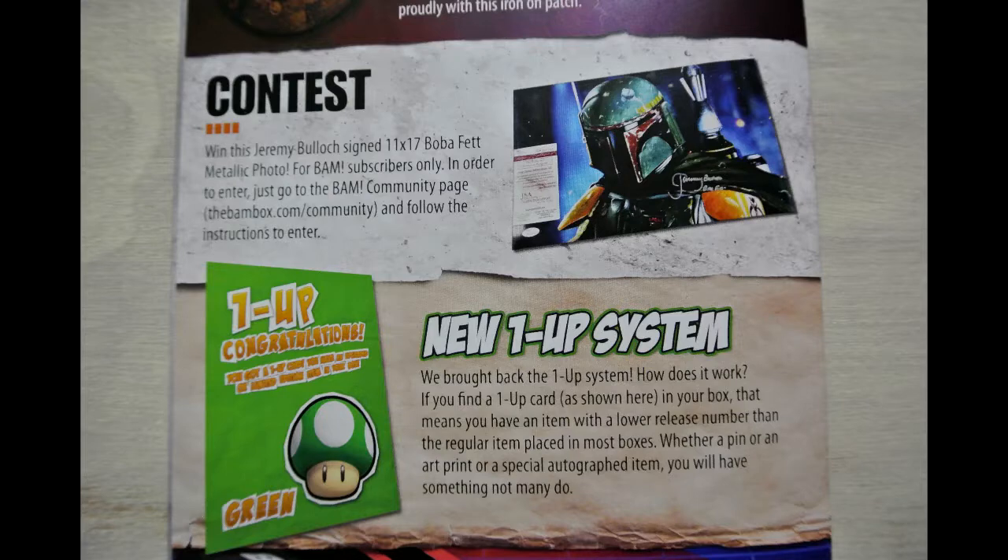There's a contest to win a Boba Fett metallic photo, which I would die to have — I love Boba Fett. I've always been a Han Solo fan, and I was a huge fan of Chirrut Îmwe from Rogue One. They also have a new one-up system — if you get a green one-up card in your box, that just means something in your box was one-upped. I miss the old system where the red mushroom meant you got an art print, yellow mushroom meant a special item, green was a pin, and blue was the autographed item. I would love that to come back, but I like that some form of the one-up came back.